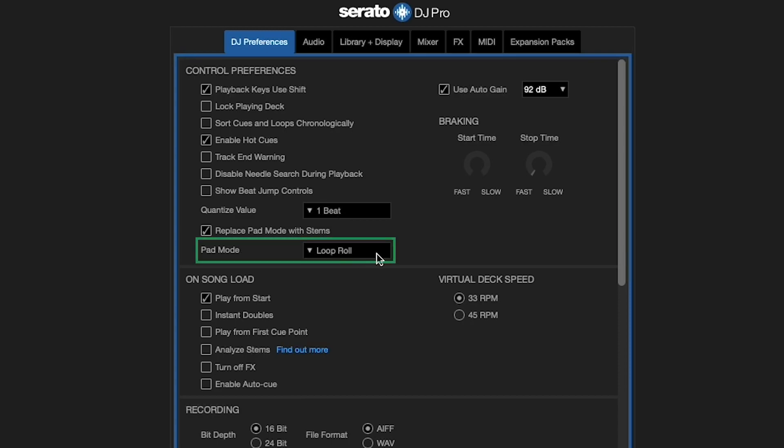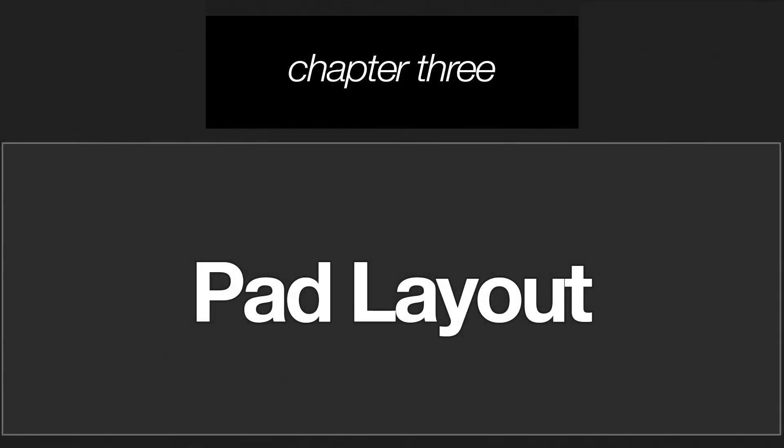Then, in the Pad Mode drop-down menu, select which of your hardware's pad modes you want to replace with Stems. Your options in this menu will vary depending on what hardware you have connected. Now that Stems is turned on, how can it be used with its assigned pad mode?